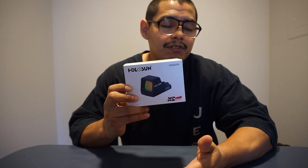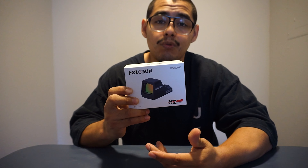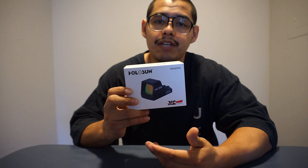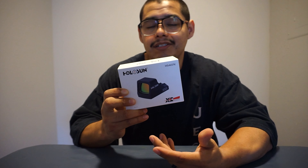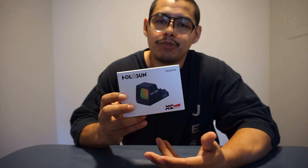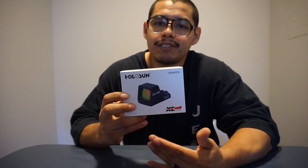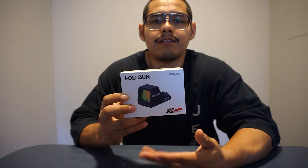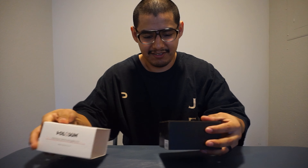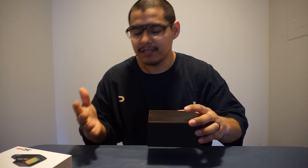This is brand new to me. I don't know anything about red dots or these items — you guys are going to go along for the ride with me. For those of you saying it's a waste of money, I feel like it's a nice tool to have because technology is developing more and more every day. I'm trying to get into this technology, especially with firearms, if it's going to help me become more accurate.